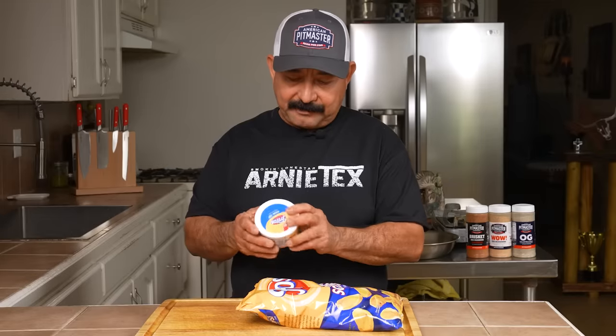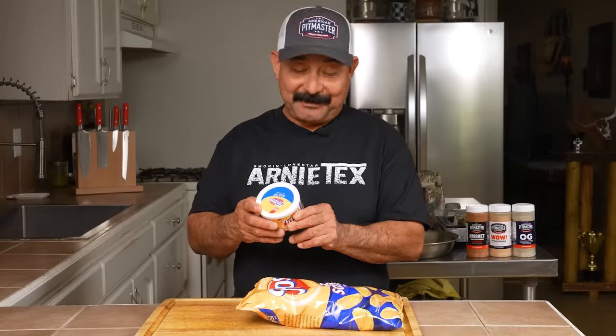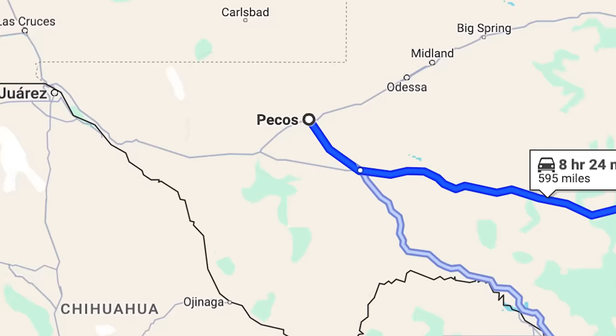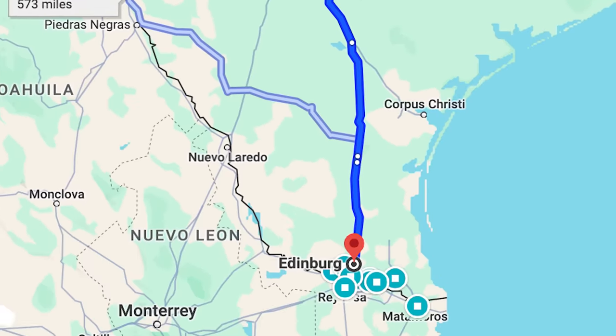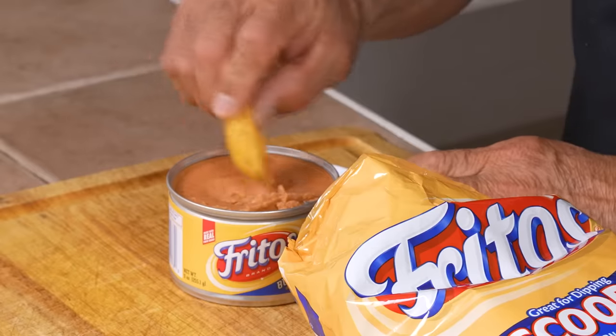This is one of the original bean dips. I think a lot of us grew up really loving and enjoying this bean dip. I remember we used to drive from Pecos down to the Rio Grande Valley and there was always bean dips and bologna in the car. Let's see if it still tastes as good as it used to. It seems to me the way I remember it, it had a lot more flavor — I think I can make a much better bean dip.